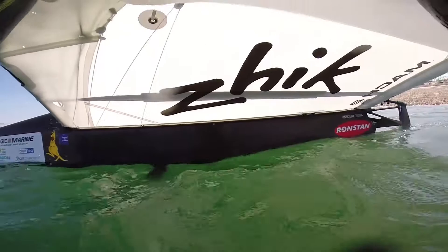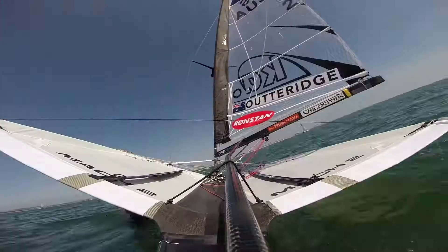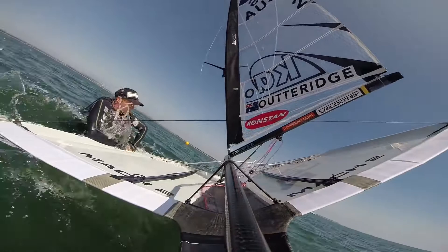When you get out far enough, you've got to decide whether you're going to do the water start or climb over the wing. In this video there wasn't a whole lot of breeze, and because I had to swim it out so far, I've had to do the water start.